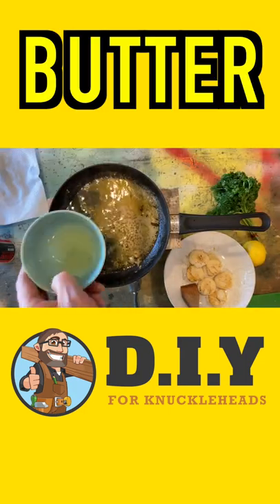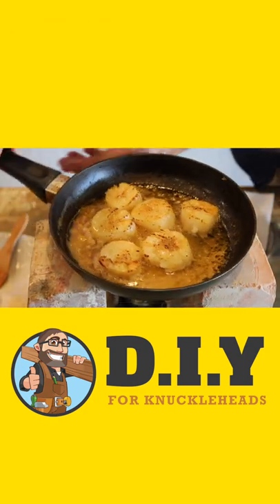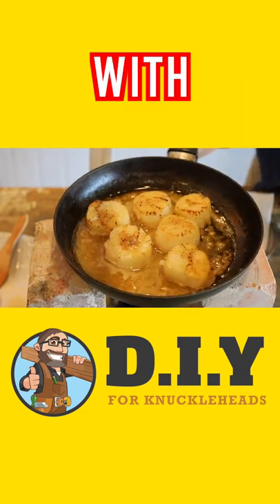More butter, lemon, and blowtorchy goodness. Boom. And there we have it, folks — looking pretty good. Time for the plate up.